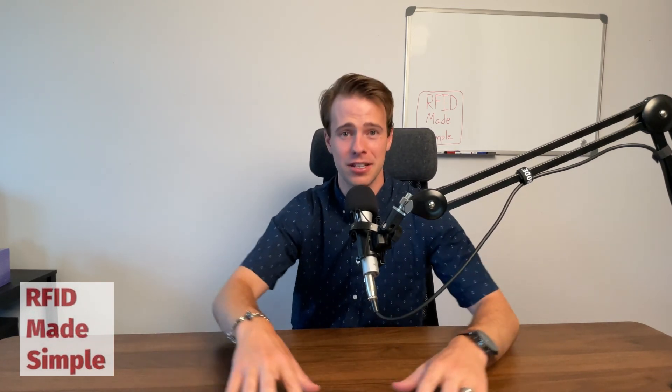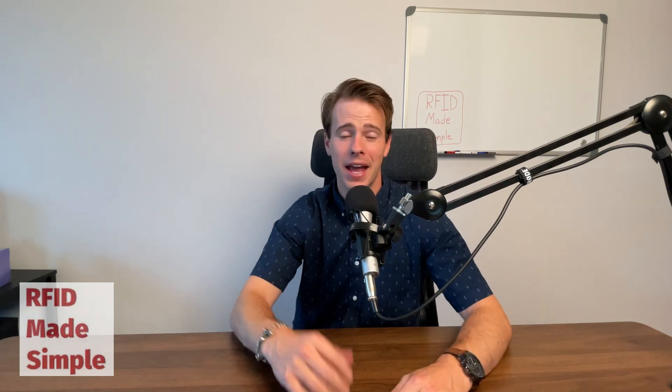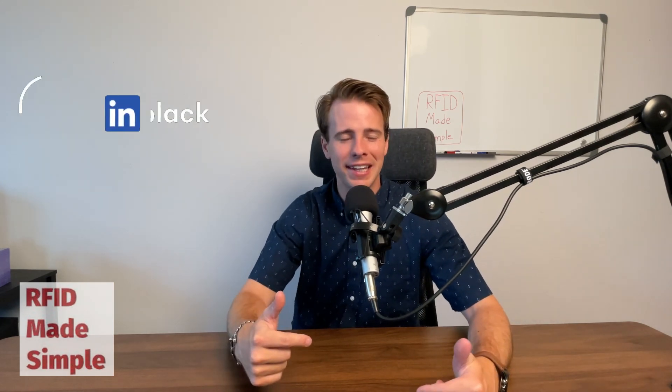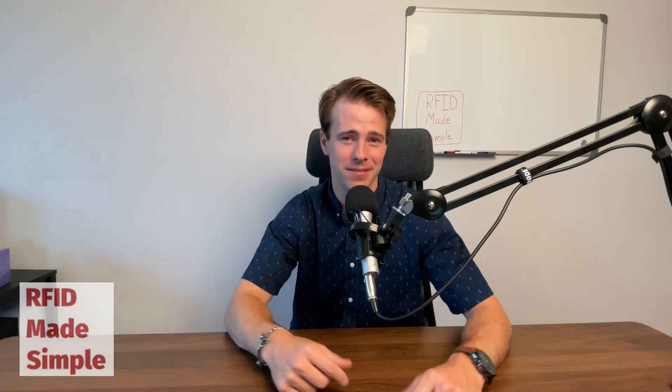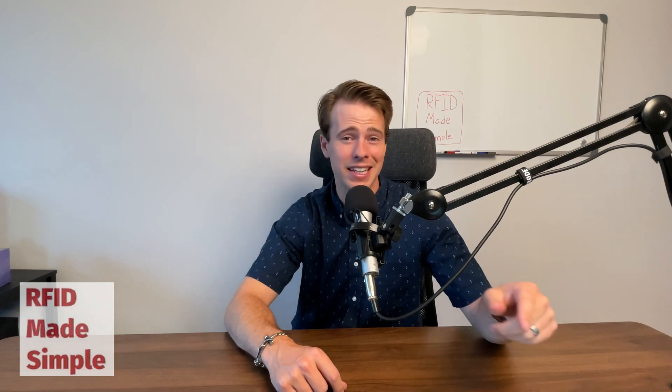I hope I answered some questions about the price point for getting into an RFID system here in 2022. As always, if you have more questions about the topics covered today, reach out and connect with me on LinkedIn. Leave comments below on what other RFID concepts you want made simple. Thanks for joining me on this episode of RFID Made Simple.